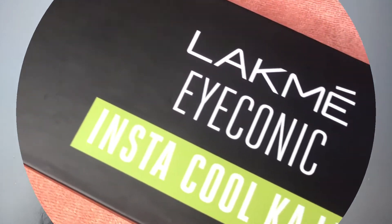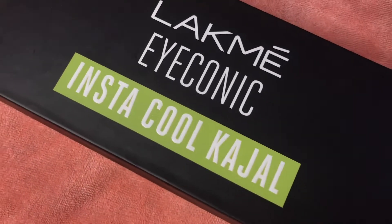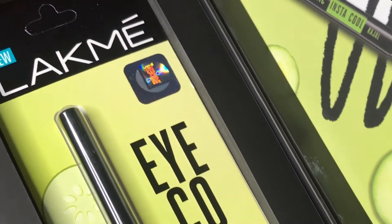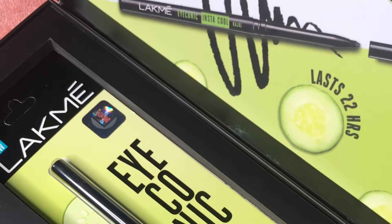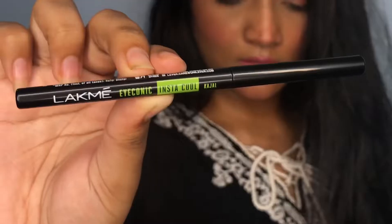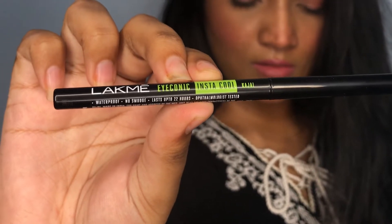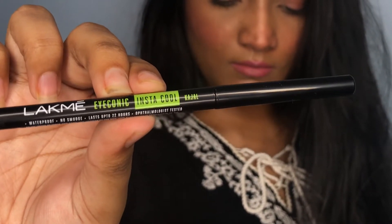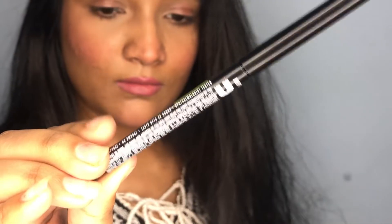Hey guys, welcome back to my YouTube channel. I hope you are doing well. In today's video I will be reviewing Lakme's newly launched iconic insta cool kajal. This is how the packaging looks like — it is yellow and green in color and it retails for 225 rupees. It is similar to the Lakme's iconic kajal and it claims to be deep black in color.